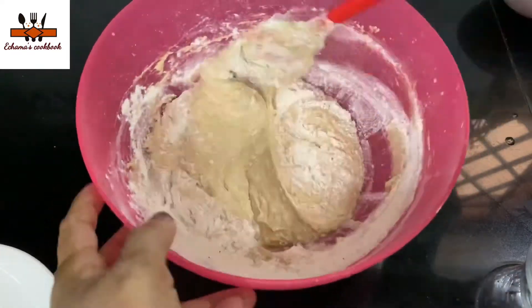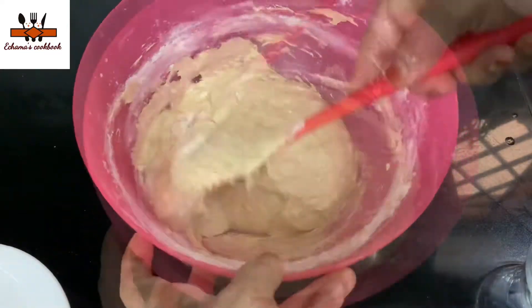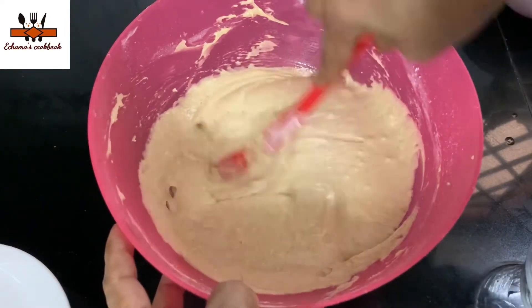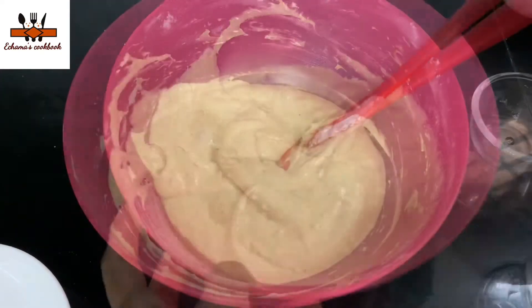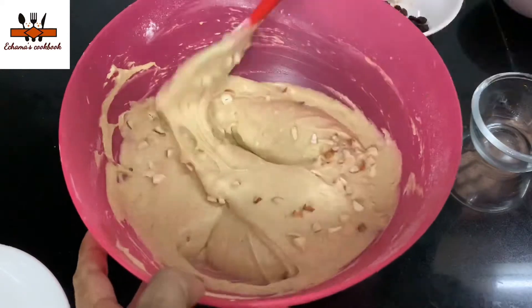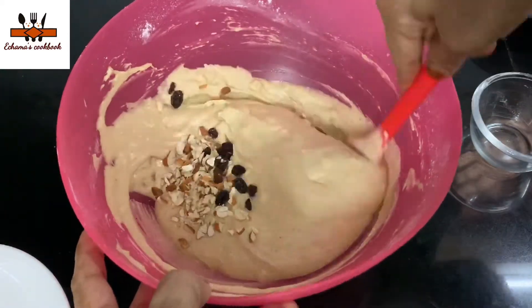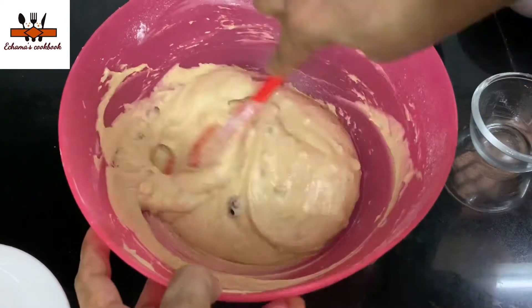I'm going to cover this in the video. If you have any other cake request, we will be able to cook it. I'm going to show you with cream. It's a cream topping. We will add nuts and raisins.